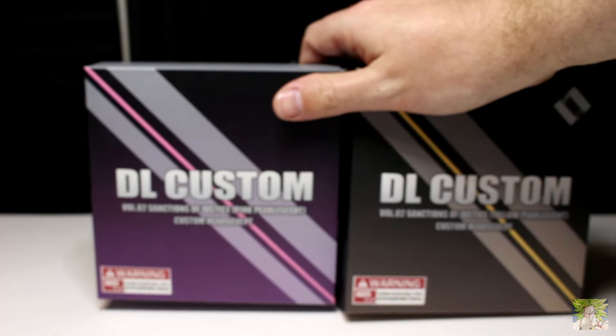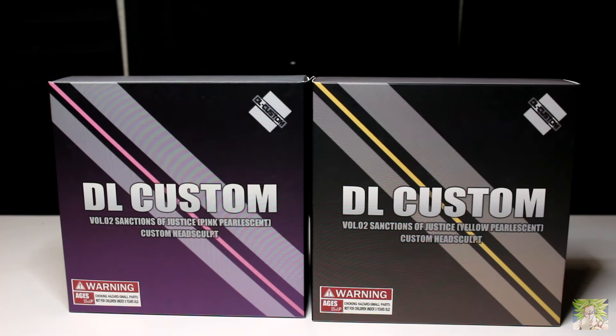Taking a look at the packaging, there's nothing special going on except for the front of the box, which is color coded, and the finish is notated to indicate which version you have.